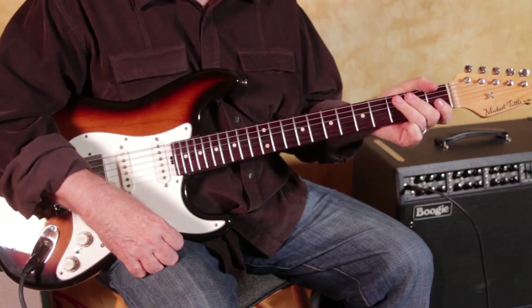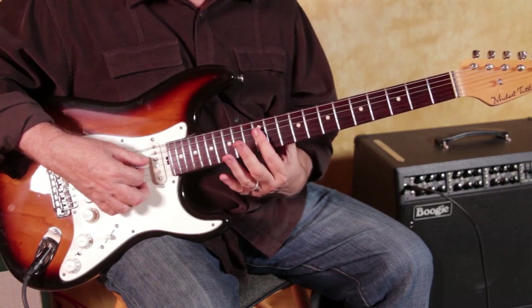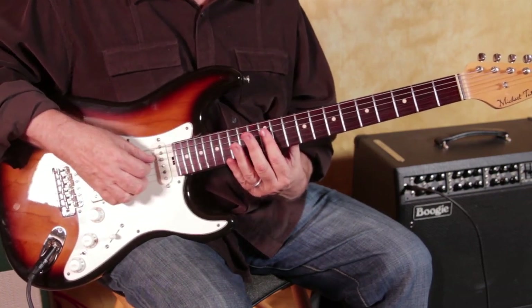That's not your friendly neighborhood beginner G chord, was it? No, it isn't, but its origins are friendly and simple.